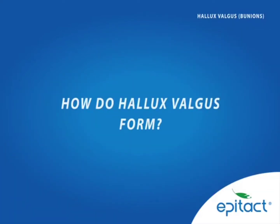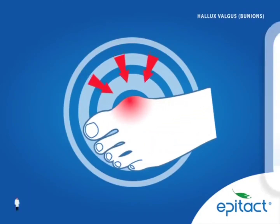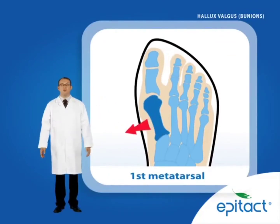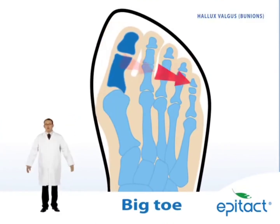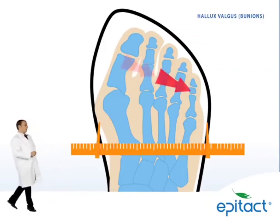How do hallux valgus form? Hallux valgus, commonly called bunions, are caused by the lateral deviation of the first metatarsal varus, together with the deviation of the big toe outward valgus, all resulting in pressure and the development of a growth on the forefoot.